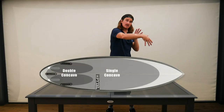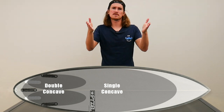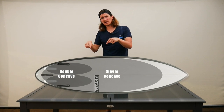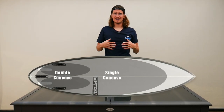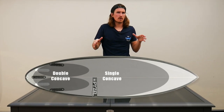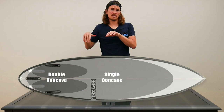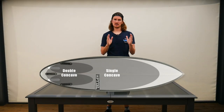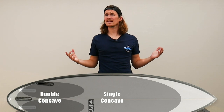When we look at the concave, we've got a single to double concave. The single concave keeps the water between the rails, and as the water flows from the single into the double concave, the water flow is split in two. This gives you a quicker rail-to-rail transition, more maneuverability under your back foot, and is clearly made for more performance and a vertical approach to throw big maneuvers.